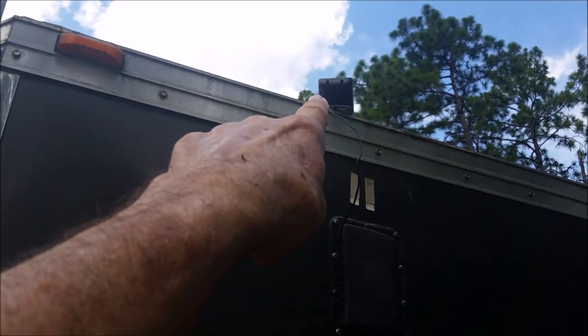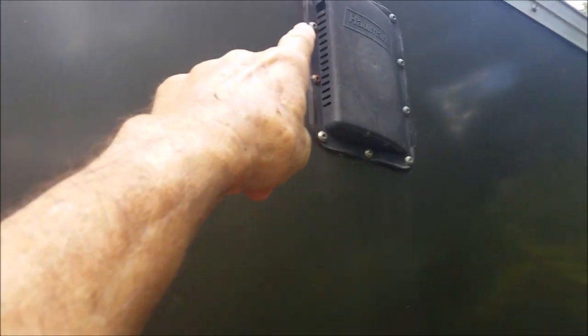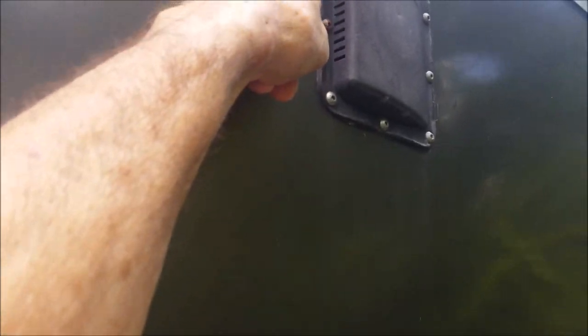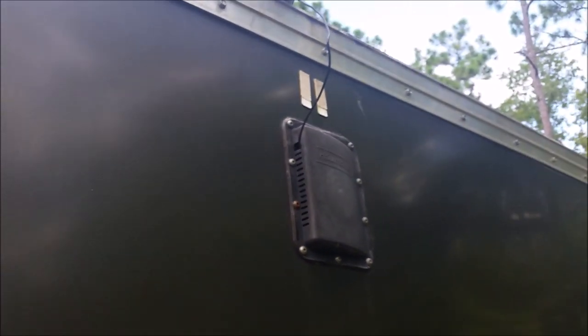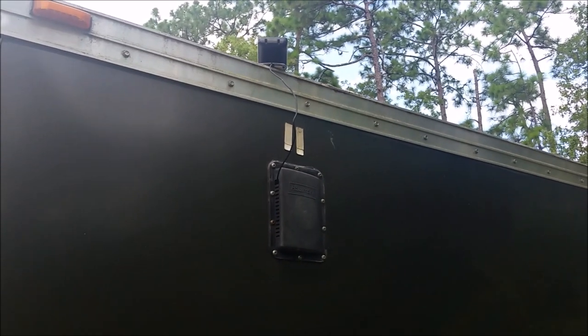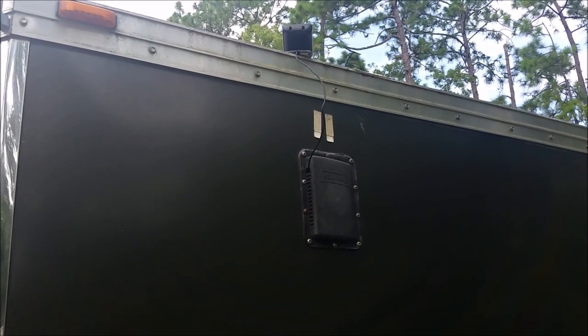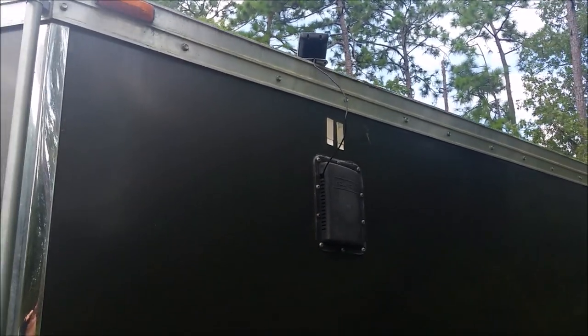This is my XM Sirius antenna. I ran it down, knocked a hole out right there, and run my cable in to the inside, so I have an XM radio base. I can put it inside and I've got XM Sirius — I can listen to Bluesville.